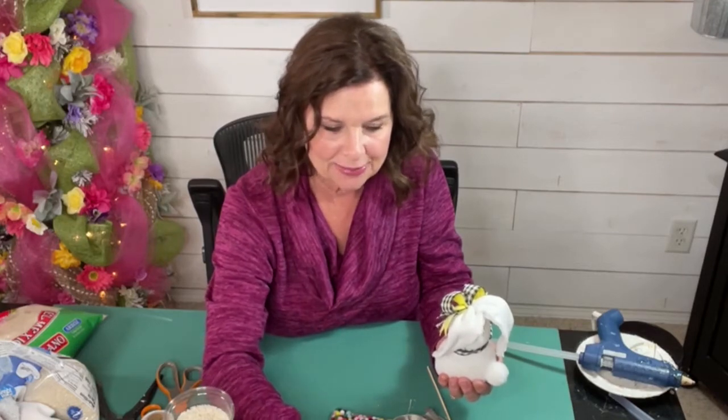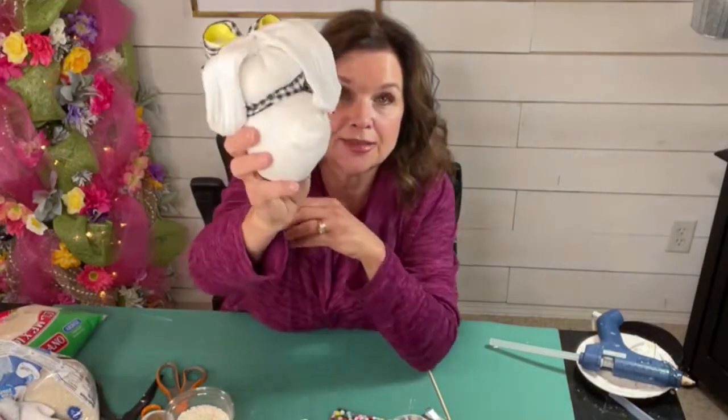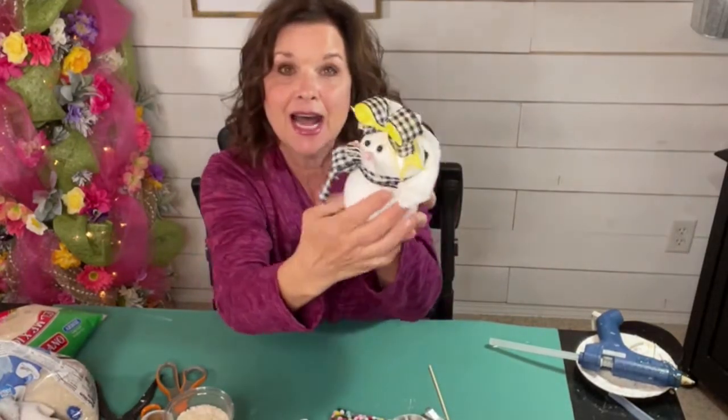Now listen, this is the sweetest little guy. Look how precious this little one is. Look at that little bunny butt. Look at his little fluffy tail back there. I just think they're so cute and they're so easy. You got spare socks laying around? Grab those.